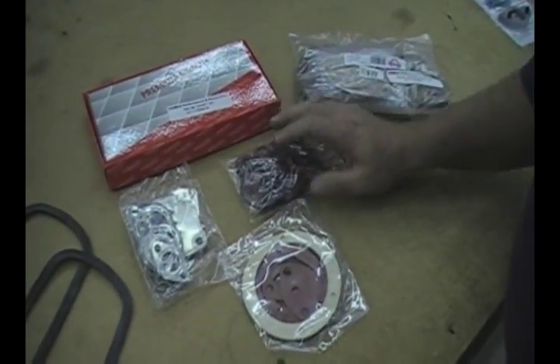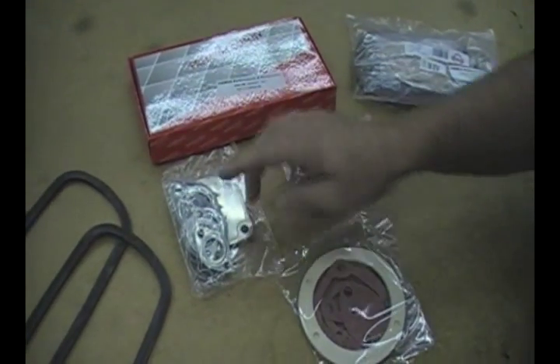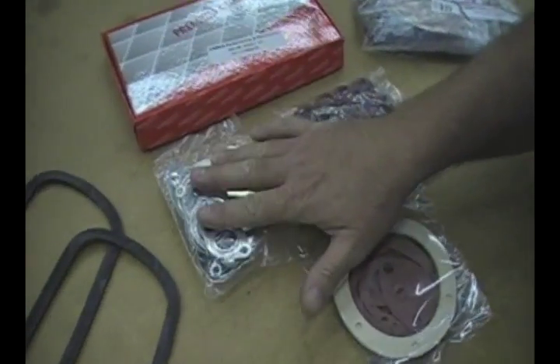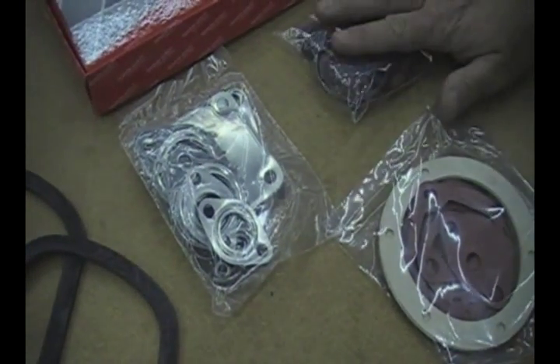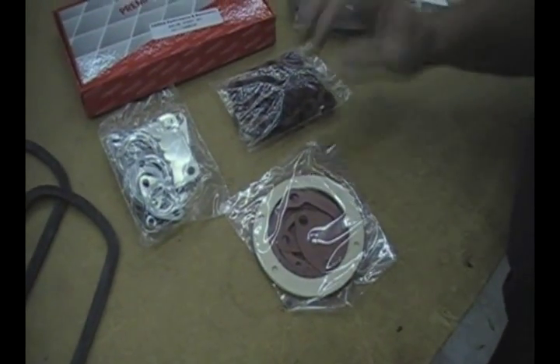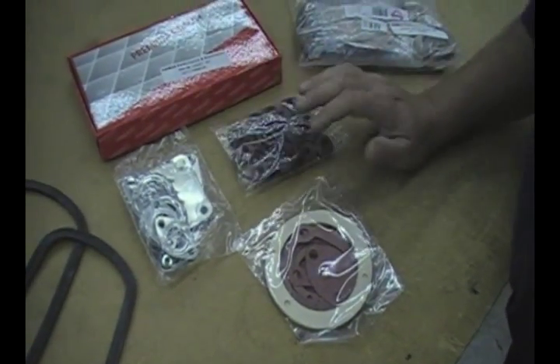It's got everything in here you need to rebuild the entire engine, all the way down to both single port and dual port gaskets for the intakes. All the adapter cooler seals for your oil cooler — there's early and late adapter seals for all of those, and they're all included.